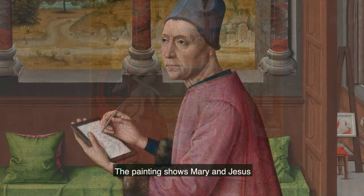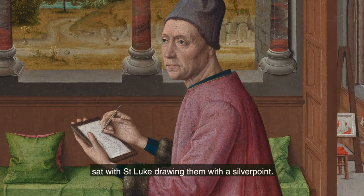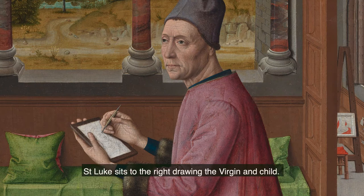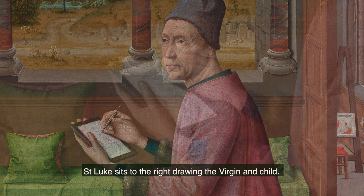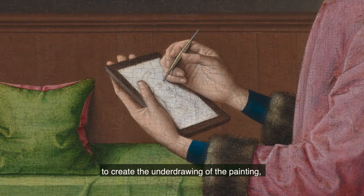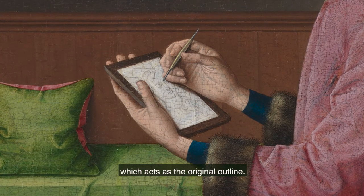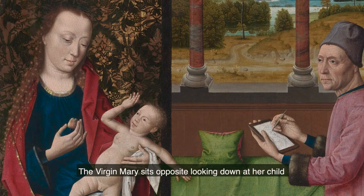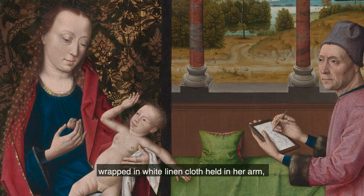The painting shows Mary and Jesus sat with Saint Luke drawing them with a silverpoint. Within the foreground of the painting, Saint Luke sits to the right, drawing the Virgin and Child. Luke uses a technique known as silverpoint to create the underdrawing of the painting, which acts as the original outline. The Virgin Mary sits opposite, looking down at her child, wrapped in white linen cloth, held in her arm.